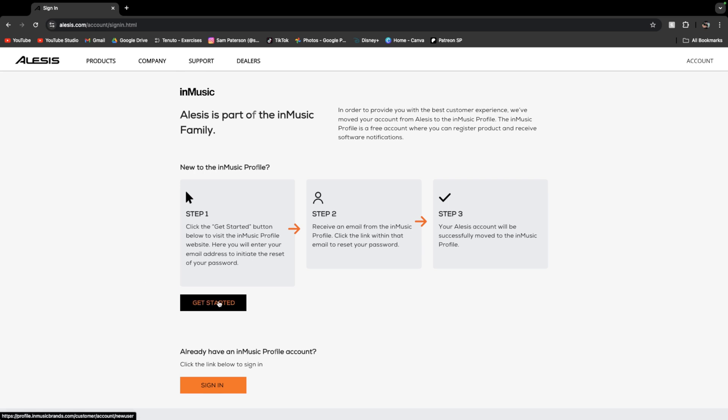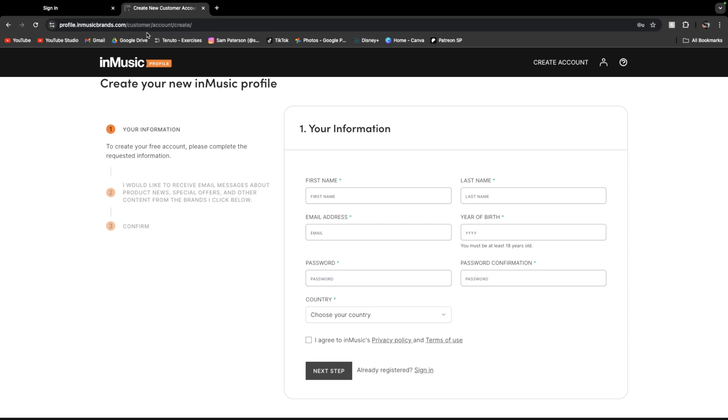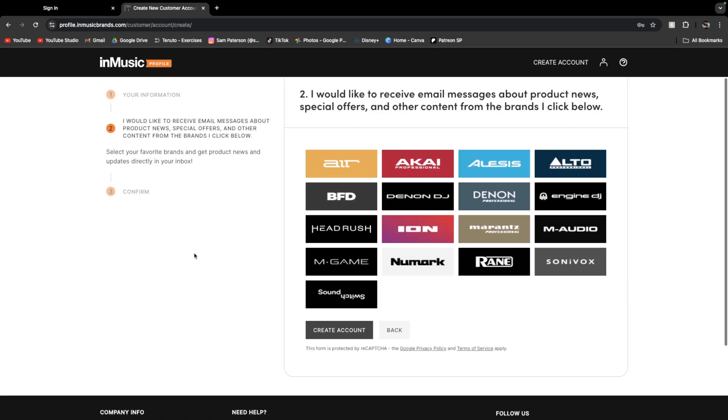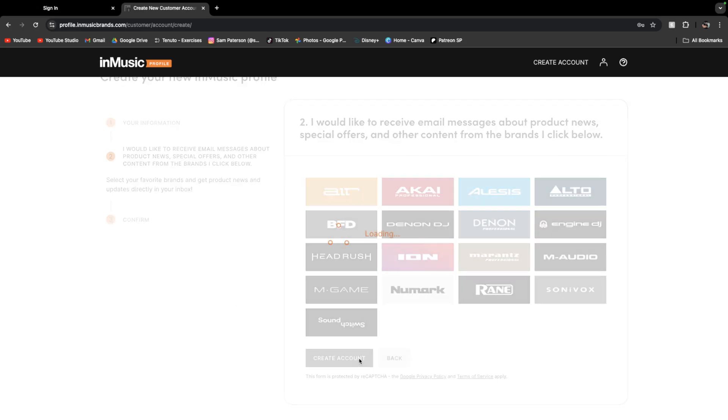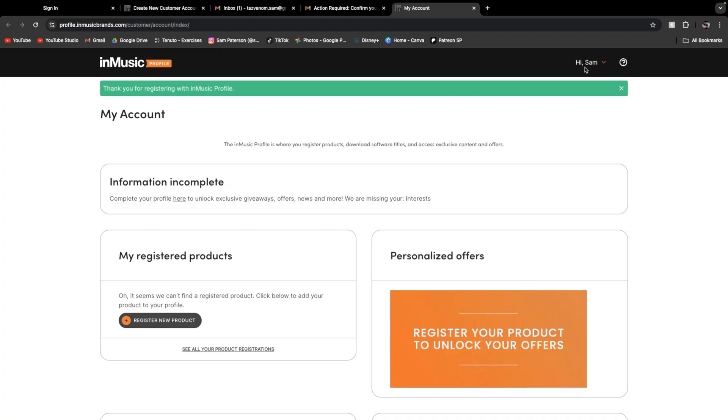Click Get Started. This sends me to the InMusic website where I can now create my own account. I would like to receive email messages from — none of these, no thank you. Create account. Now I'll jump onto my email and click the link that they have sent. Confirm account. And now we have an InMusic account.